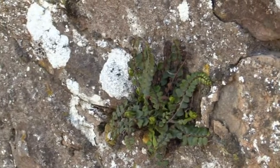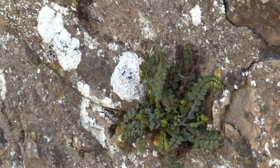Hello. Today's plant isn't a flowering plant at all. It's a fern, and it's a fern which we very typically in the UK see on walls. This is maidenhair spleenwort, Asplenium trichomanes in Latin.